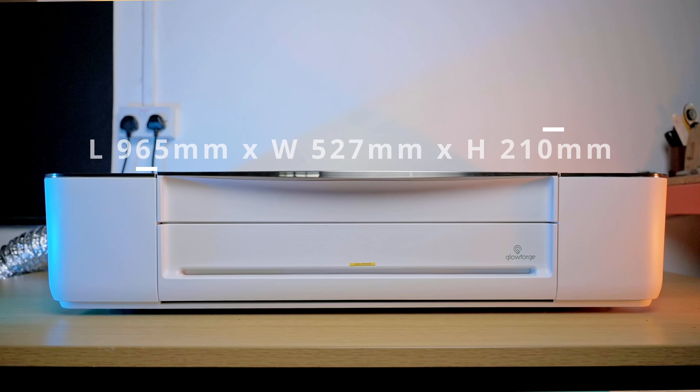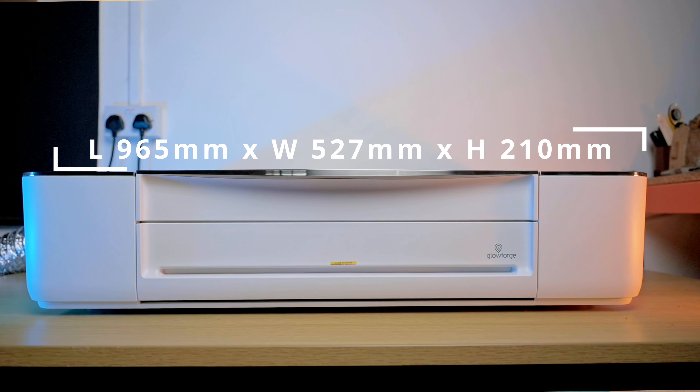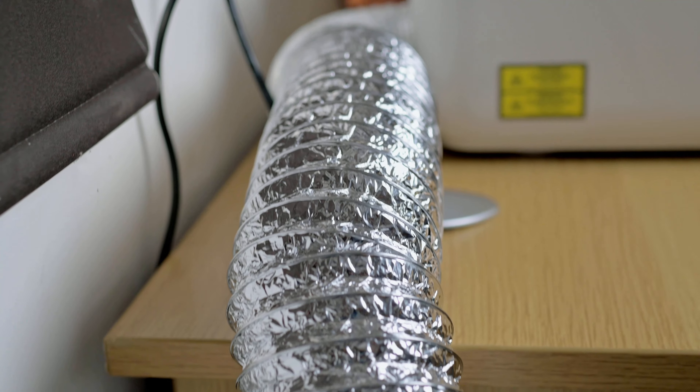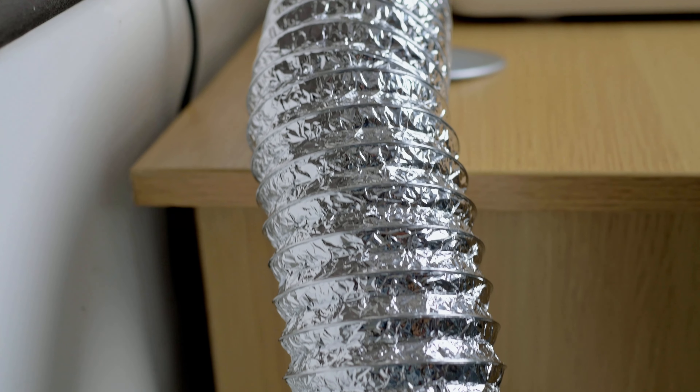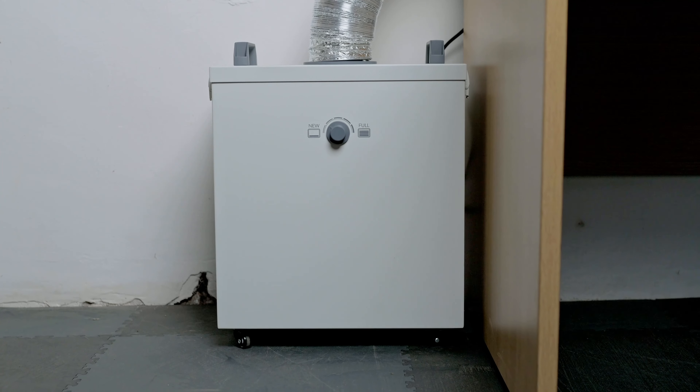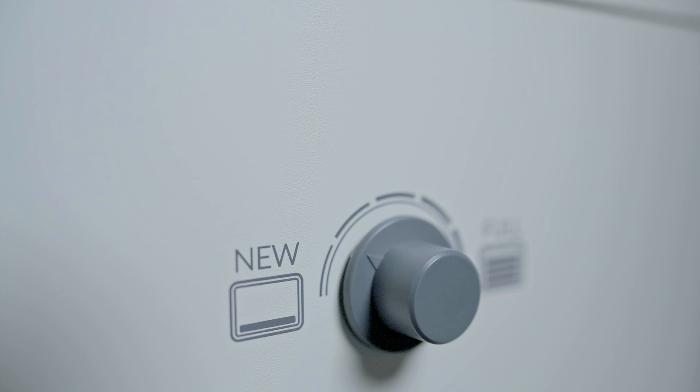The footprint of the Glowforge is both quite large and quite small when you think about what the machine can actually do. You are going to need a way to vent the exhaust fumes — it comes supplied with a vent that you can put out the window, or you can use the Glowforge air filter like what I have here. At the moment this is working really well, but in the future I'll look for a way to vent out of the window because I do find the air filter is quite noisy.